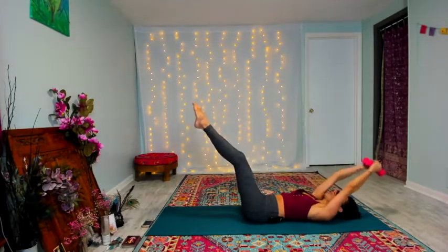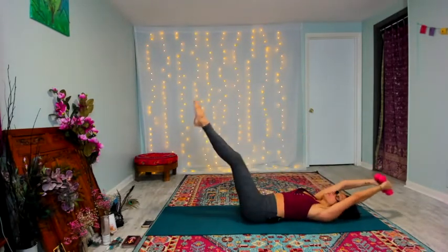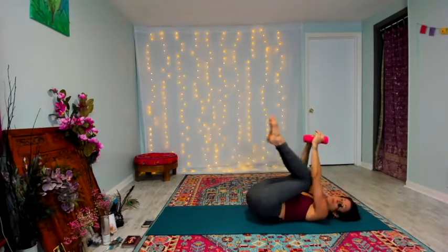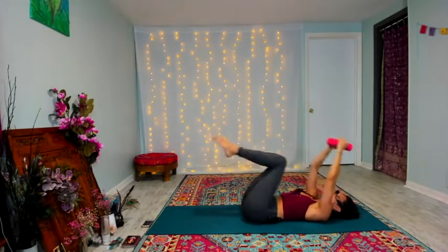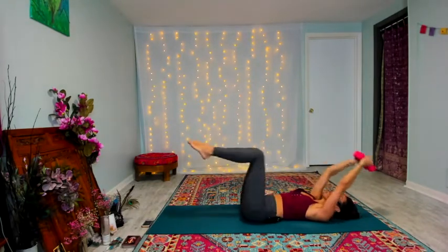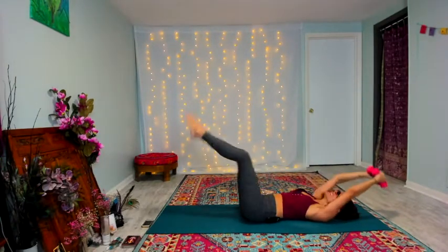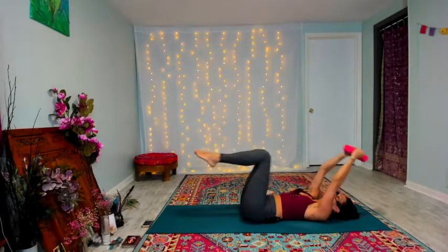We're going into a double crunch — find that V and then pull those knees in. For ten, nine, eight, seven, six, five, four, three, two, one. Good — pull those knees in.